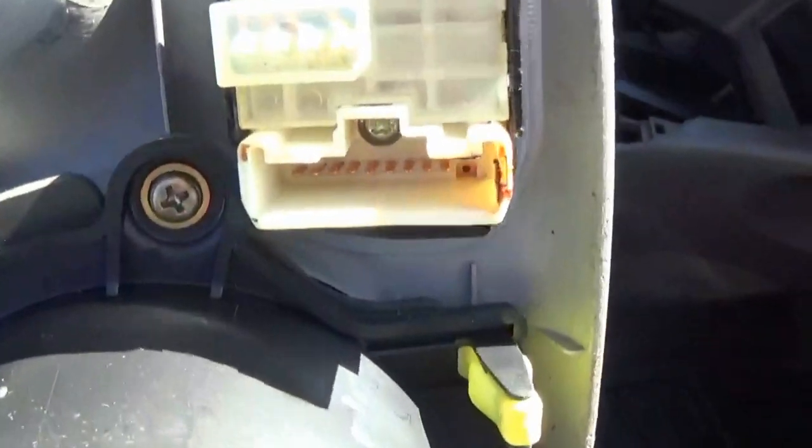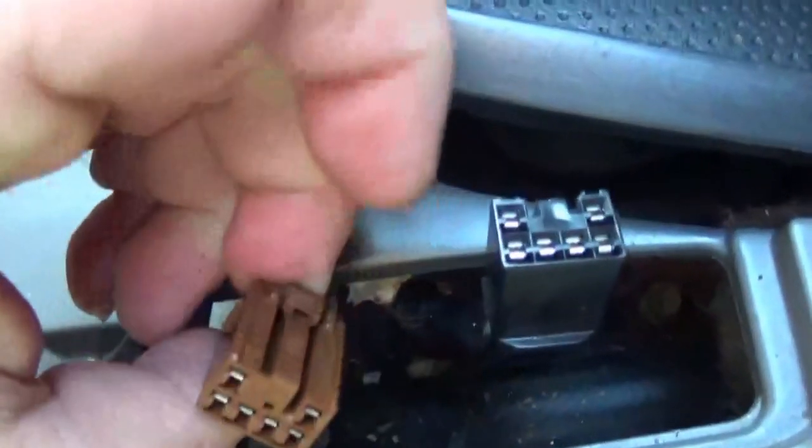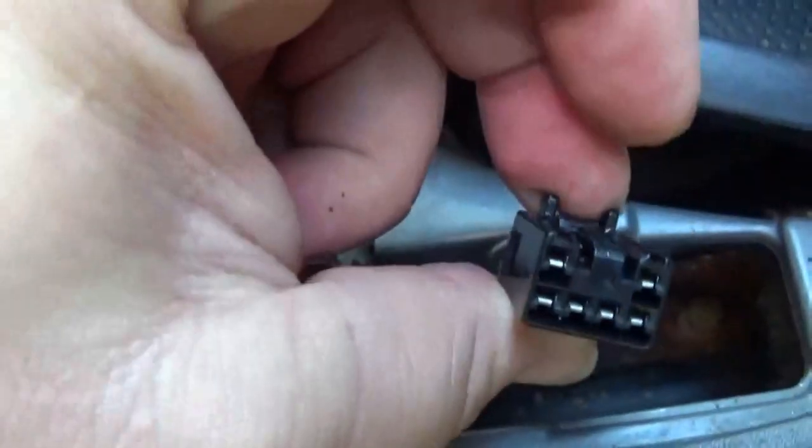With the front cup holders removed, here's where the tab is for the heated seats — just press over here. There's a locking tab for the window selector switch: press this down. On the two connectors on the back side, press this tab and release for both heated seats. Press the tab and it should unlock.